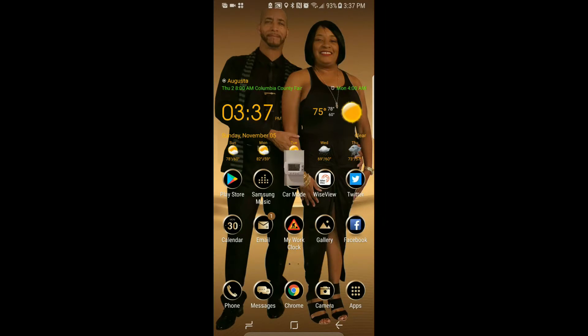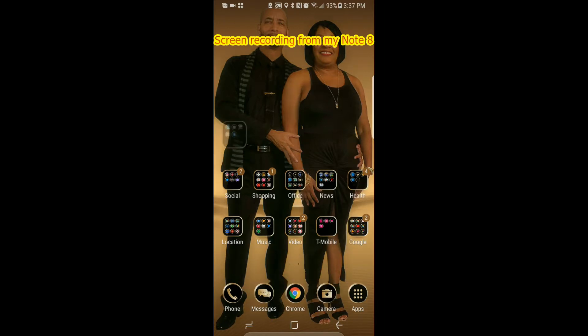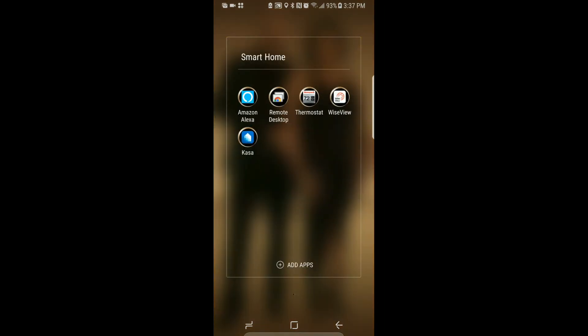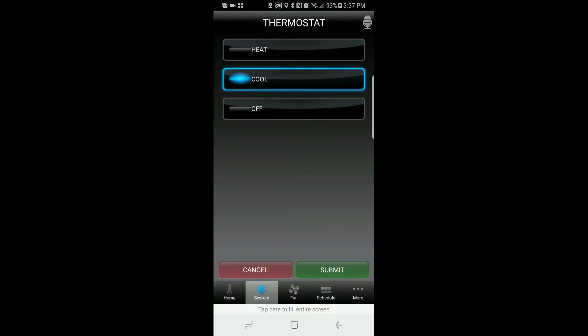I'm going to launch the app for my thermostat, which I can use from anywhere to set my thermostat. Going into Smart Home — this is the thermostat and it connects. Right now it's showing me the indoor temperature: we've got it set to 77, outside is 74, and humidity is 68 percent. Under the system menu you can choose cool, heat, or shut it off.